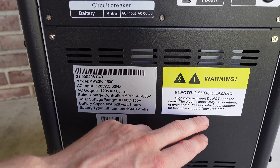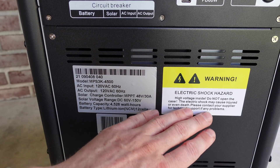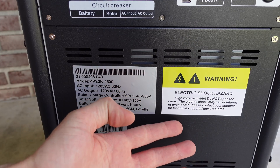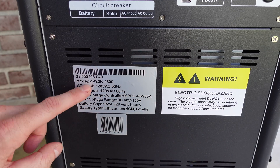Taking a look at the bottom of the product, we just have a warning sticker. Should go without saying, but this does produce hazardous voltages, so you should not be taking it apart.